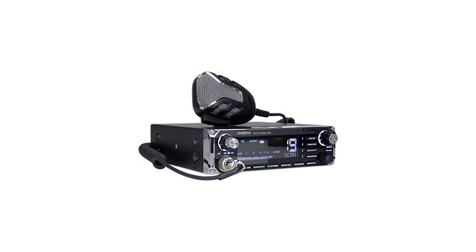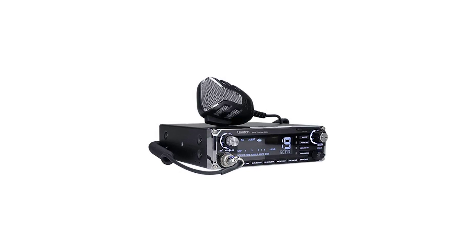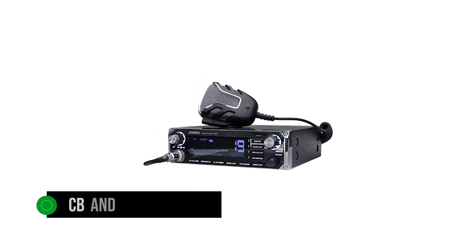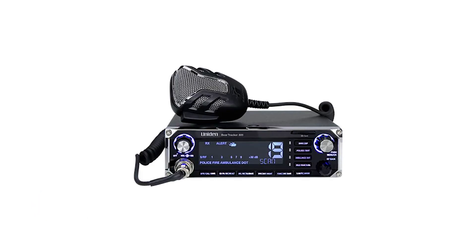The Uniden BearTracker 885 is a premium CB radio with interesting features. It's the only hybrid on the market that combines the functions of a CB and a scanner radio. The feature-rich device is full-sized, so make sure you have enough room in the dashboard to install it.